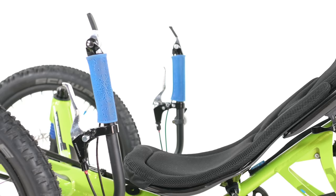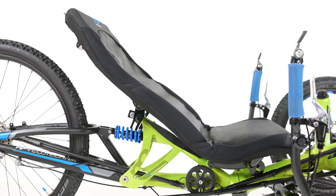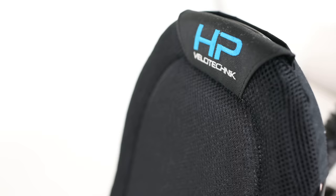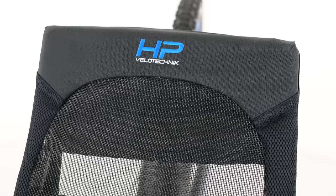The stock Enduro also features the popular and powerful Avid BB7 disc brakes, Avid Speed Dial 7 levers, chain tubes, and an adjustable seat. You can configure your Enduro with the hardshell BodyLink seat or HP's Ergo Mesh seat that's a bit more breathable. The hardshell seat will aid in transferring power to the rear wheel, but the mesh seat will keep you cooler on long rides — so there's a bit of a trade-off there.